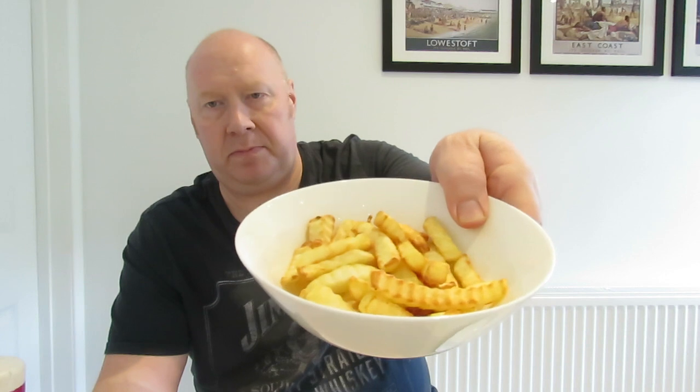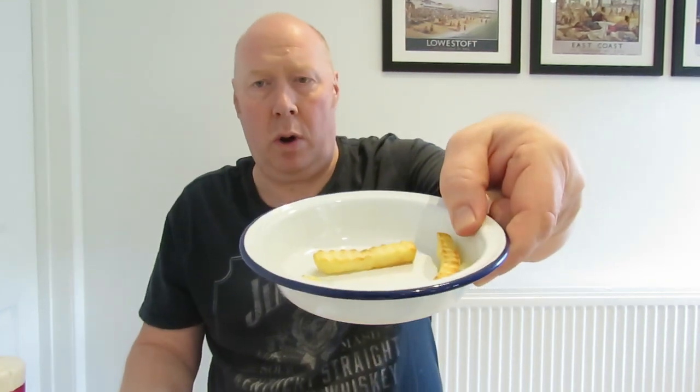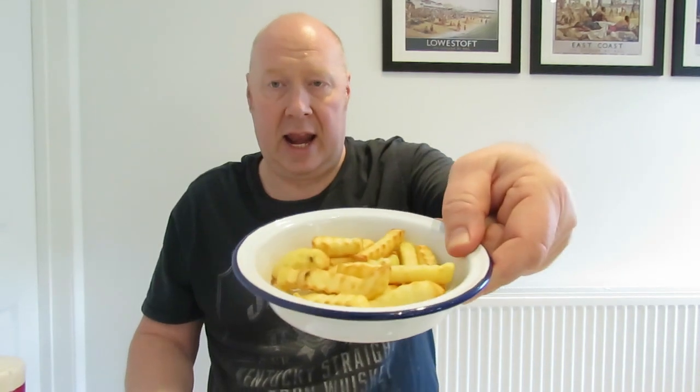I've cooked some chips in the air fryer over there. I love the air fryer, it's absolutely brilliant, it just cooks everything nice. So what she says is, you get a layer of chips. Now these are going to be hot, so I've got my wartime bowl. So a layer of chips, just a layer.